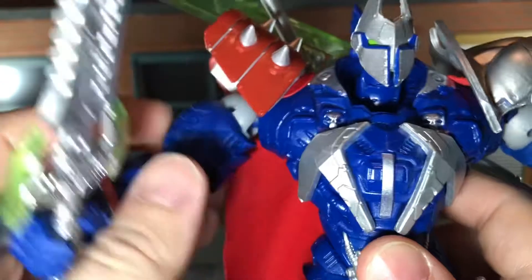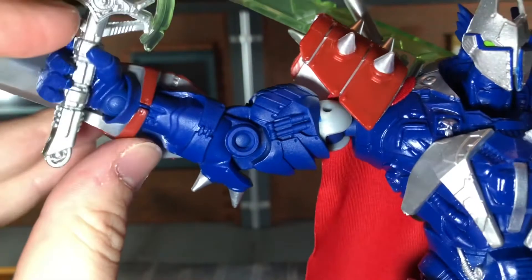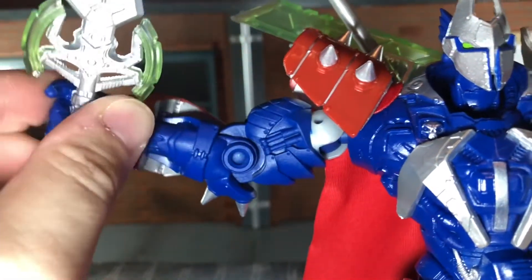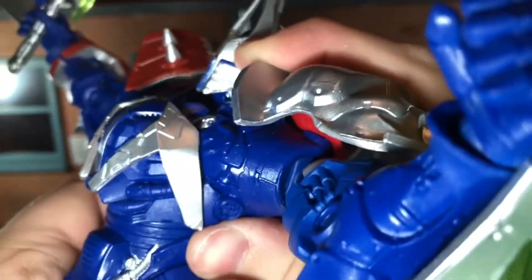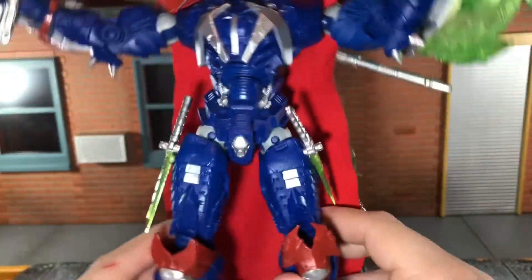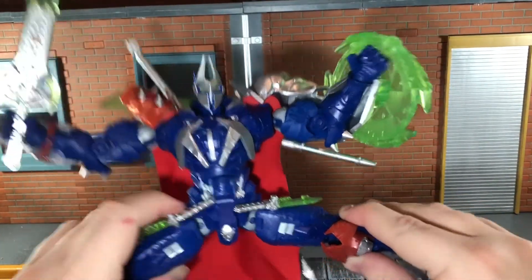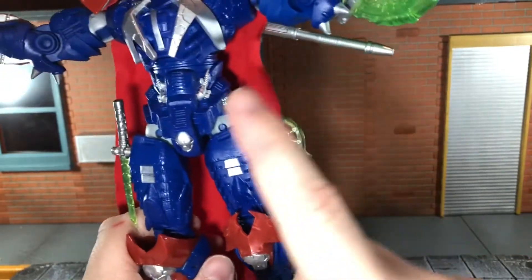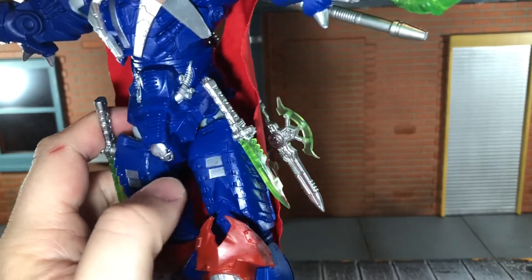He can swivel at the bicep, and the arms can move side to side. He has a single-jointed elbow that can bend in a good range. He has ball-jointed wrists that are a little hindered — they can move up and down and side to side very slightly, and the right side is more hindered because of the huge blade. He has a ball-jointed diaphragm that can move back slightly, crunch forward all the way, and move side to side. He has ball-jointed hips that can do a complete split, but he can only kick forward a limited amount before hitting the plastic.